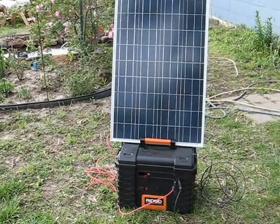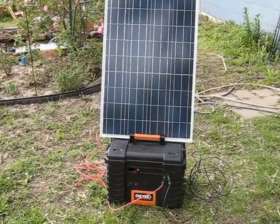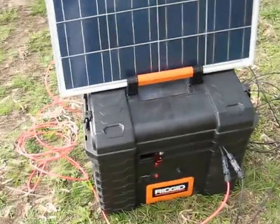Here is my new and improved solar box. You have a 100-watt panel from Windy Nation and a rigid rolling tool box. This is what it looks like on the outside.